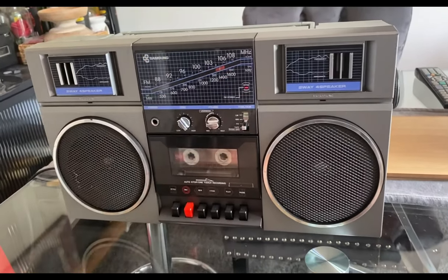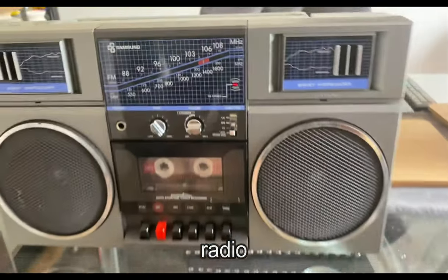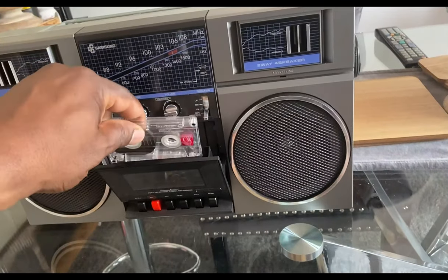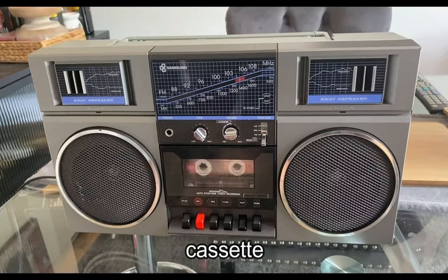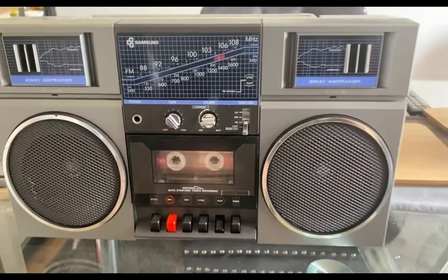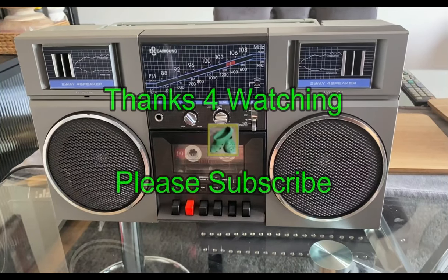So now I'm just going to test it to make sure it's working okay. First, switching the radio on - which I tested before and that's working fine. You've got the stereo light there coming on. So the radio is working fine. I'll just put it into tape mode and eject - there's the tape - just give it a try. Press play - sounds perfect. That seems to be running fine. Thanks for watching once again and please subscribe.